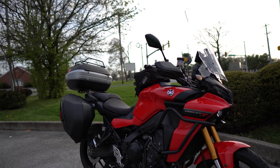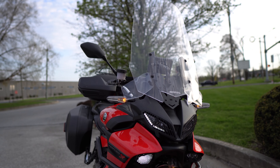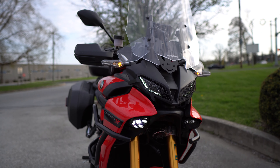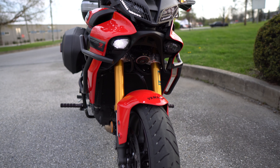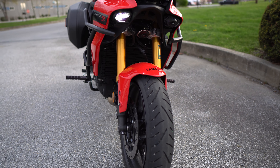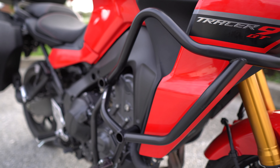So as you can see, I've done a number of modifications, namely to the ergonomics and the comfort. I would say that everything I've been adding has worked generally very, very well. Very minor things that bother me on this motorcycle at this time, but I can live with them.